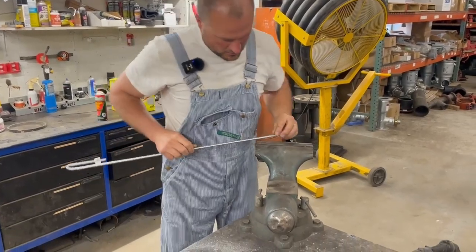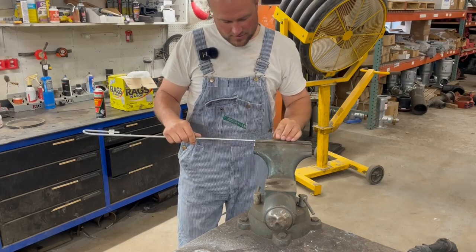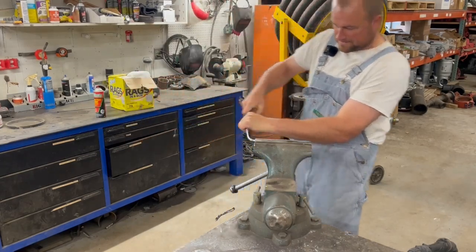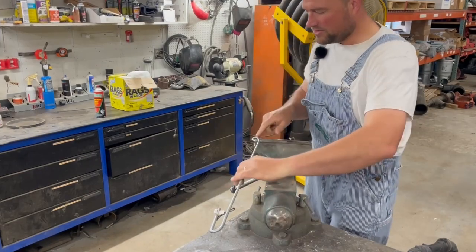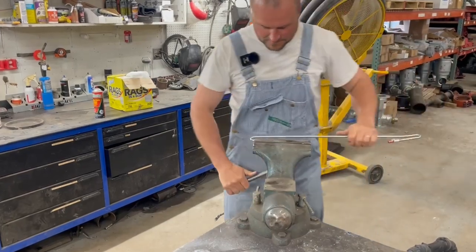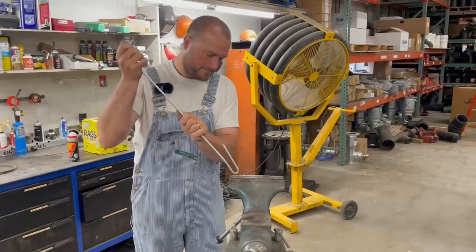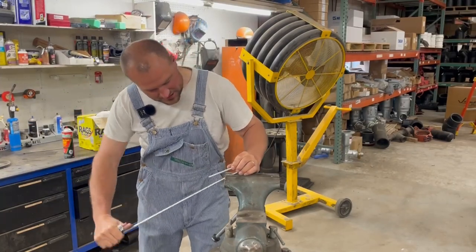Now we're just going to repeat the process on the other end of the rod. Make sure when you put it in that you're bending the tail the right way so it matches up with the first bend. Just go around to about 90 degrees and then come back a little bit. Then I'm going to put this in the vise and straighten that back out. This is just basics of metalwork, there's nothing special about it — we're just trying to get it looking halfway straight and symmetrical.